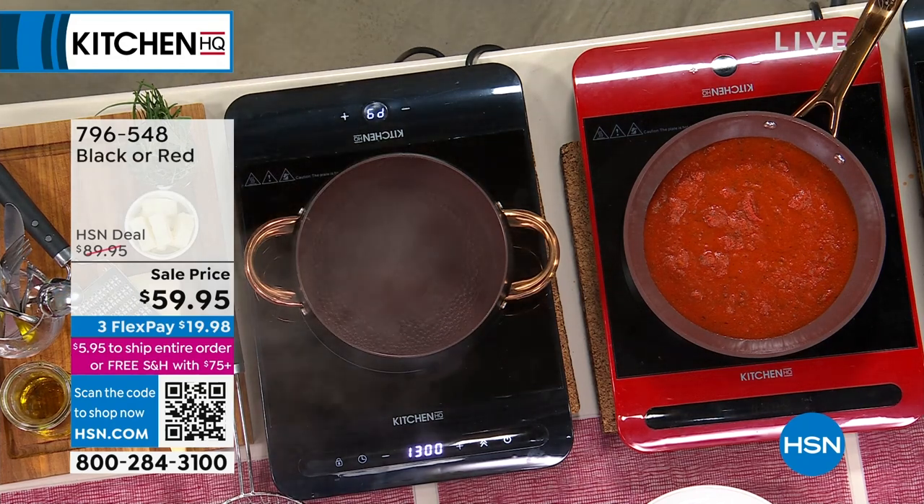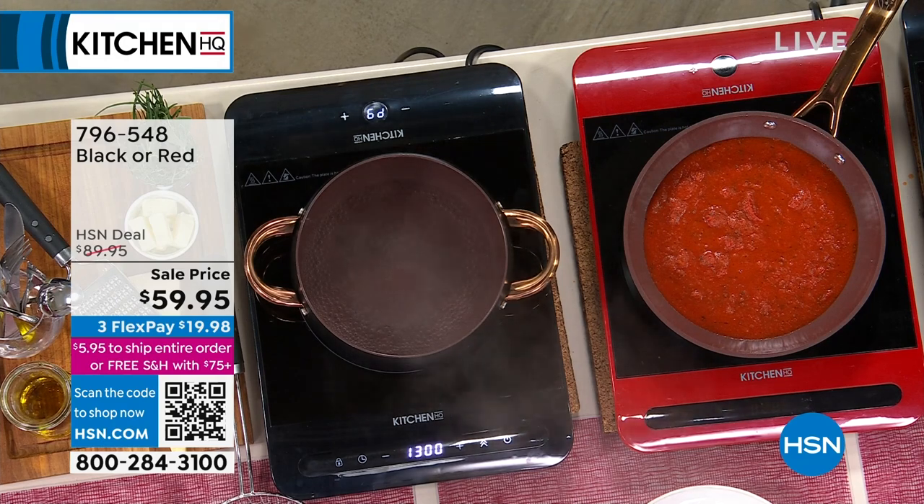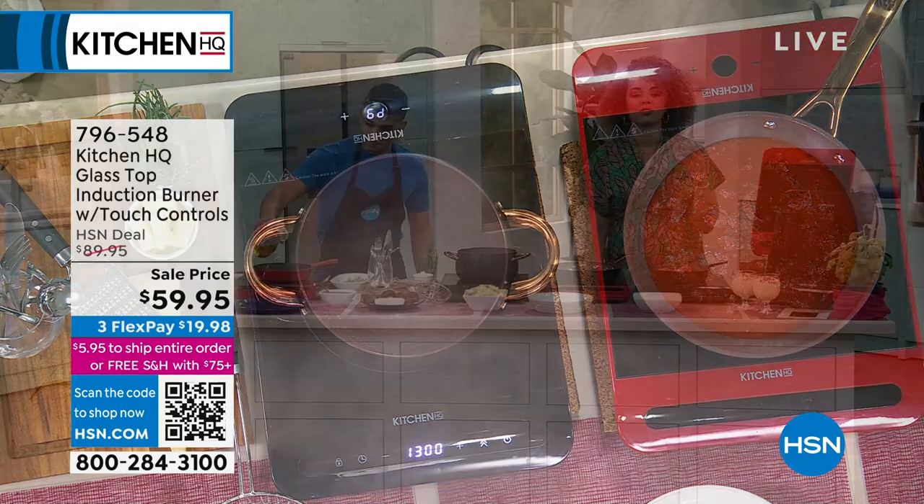Here's the great thing about this opportunity. You're at the right place at the right time because great savings on this is $30 off. So this is the lowest price — we've never done it under $60.